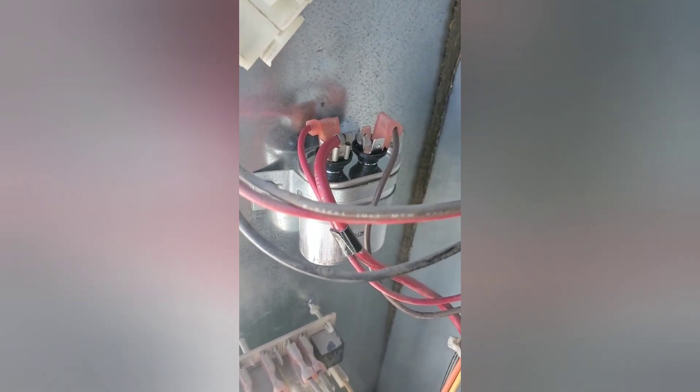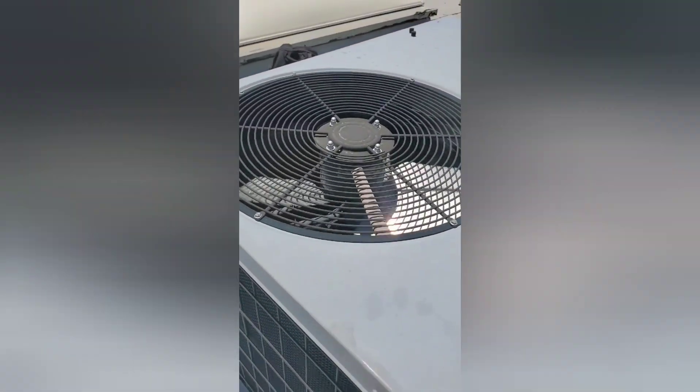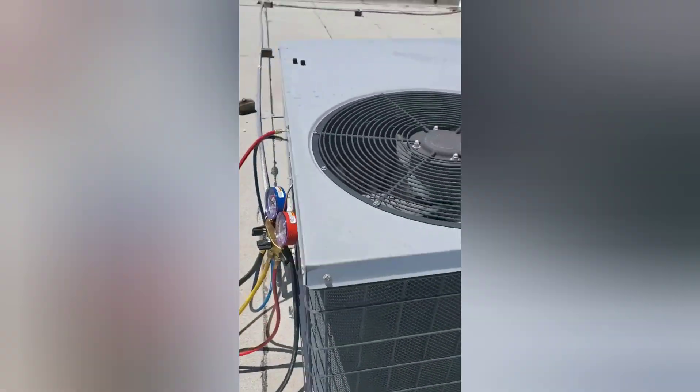What you do is check it — you look on the cap and it'll tell you what microfarad rating it is. You take your leads from your meter, go to microfarads, read from one side to the next, and it should give you the reading. On this one here it's supposed to be a seven and a half — I was actually reading a four and a half, so it's low. It's not going to start up your motor. So I went ahead and changed that out. Notice the fan is running now.